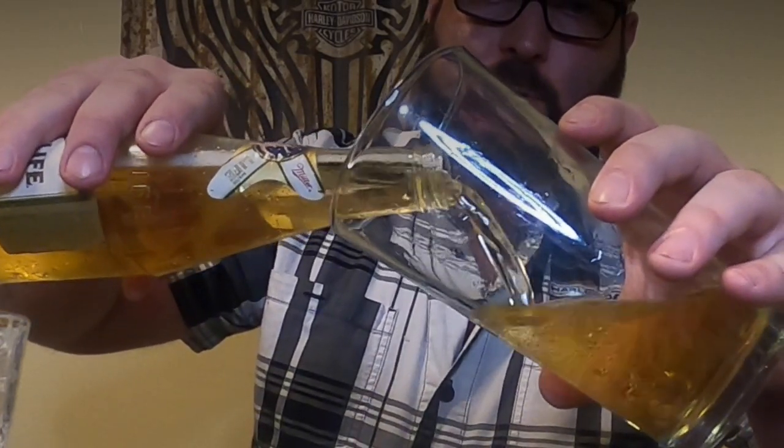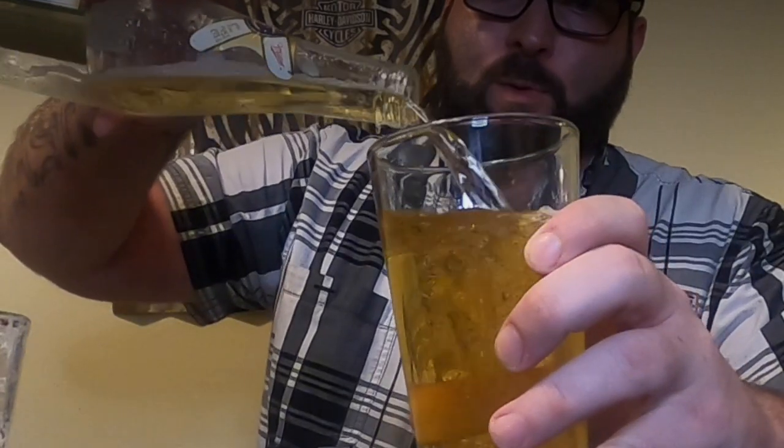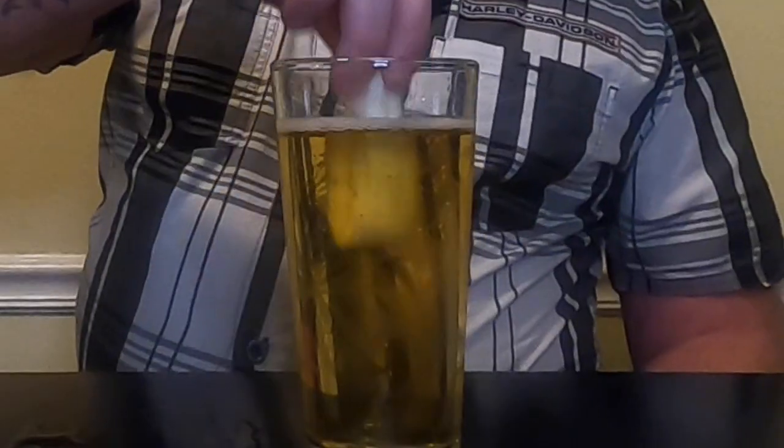Now it's time to pour it the right way. Pop the top, hold the glass at a 45-degree angle and start pouring down the side. When you get about halfway, turn the glass upright and dump the rest in. This creates a light layer of foam on top — with Miller High Life it won't be as much as a craft beer — but it releases the aromas, giving you more flavor, and avoids that negative CO2 reaction in your stomach. Super important for the integrity of the beer.